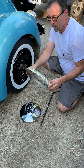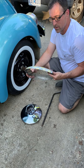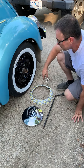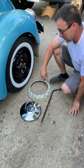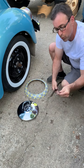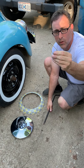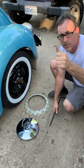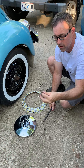Hi guys, today we are installing a smoothie ring here in my driveway. First of all, you want to take your hubcap off — I've already done that. I use this little tool here; you can get it on most Volkswagen sites, or you can make one out of a coat hanger. I prefer this type because it's high tensile steel and doesn't wear out like a coat hanger.